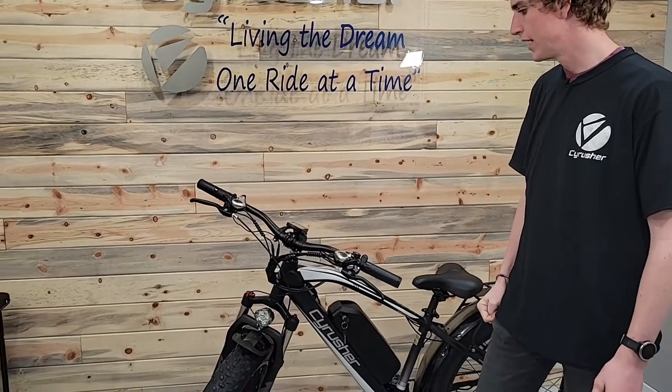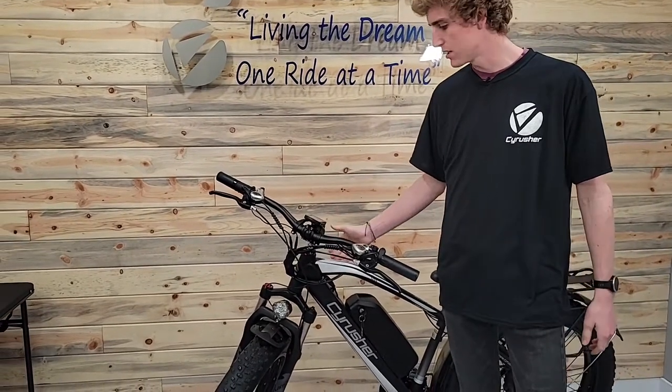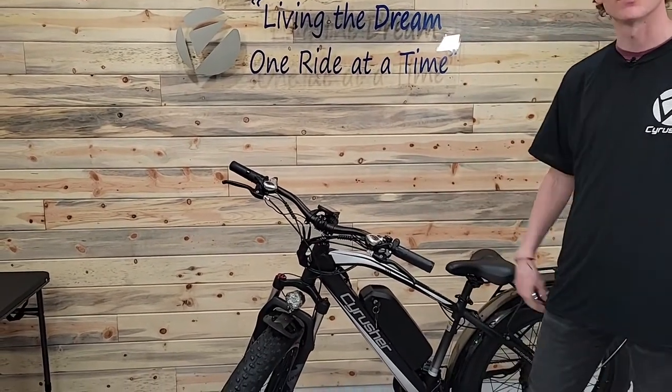Welcome back to the warehouse. Today we're going to go over replacing the controller. This is a 650, but the same process applies for a 900.